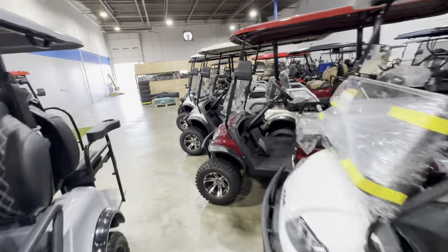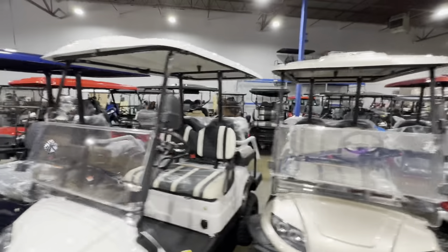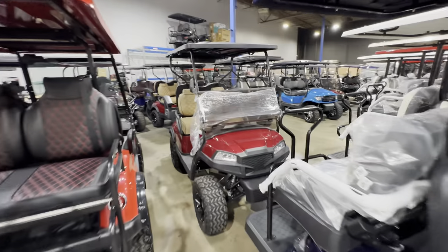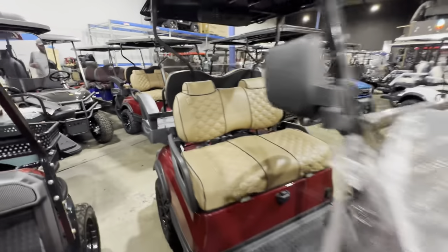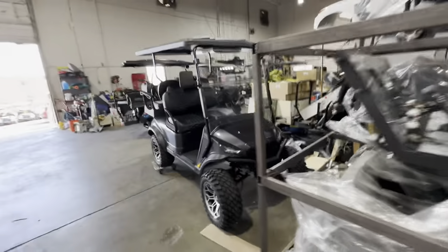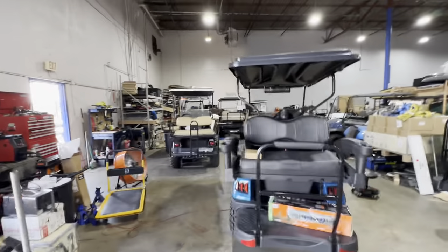I'm going to take you guys outside for a second and show you what we've got going on out there because we just brought in so many carts. We've got some custom carts back here — it's like a little maze of golf carts. Custom Kodiak, custom Navitas golf carts being produced. So many golf carts in here. We're building more back here. There's a couple of built Mad Jacks X-Series. Sound bars, service. Here we go.